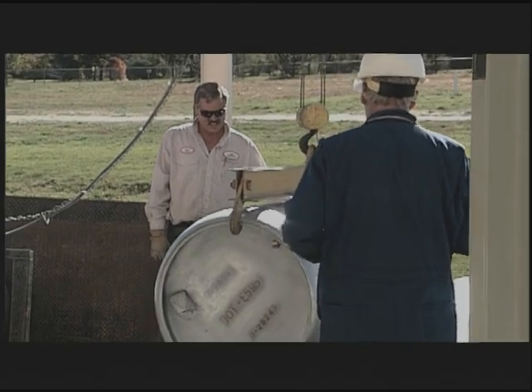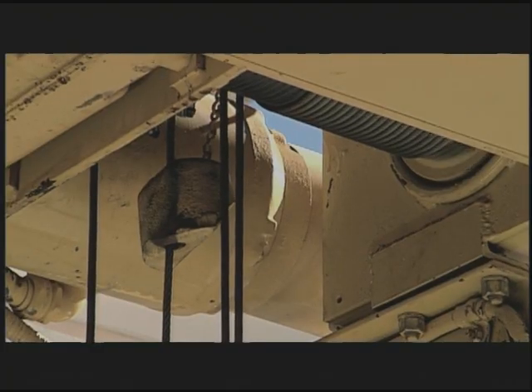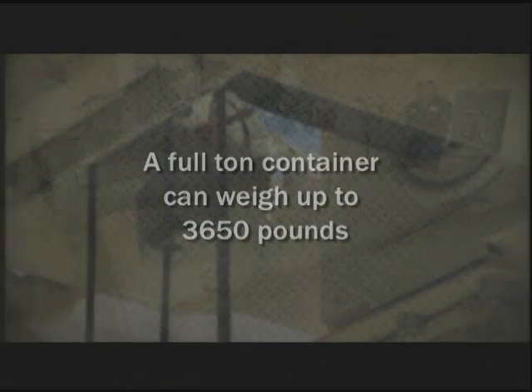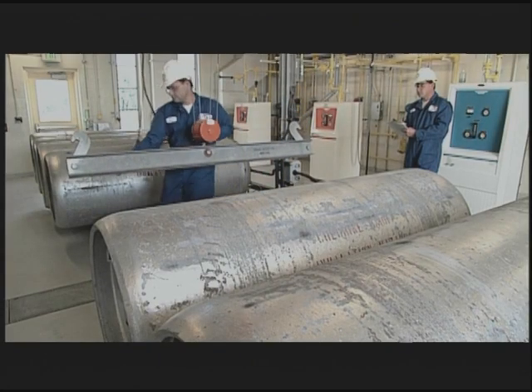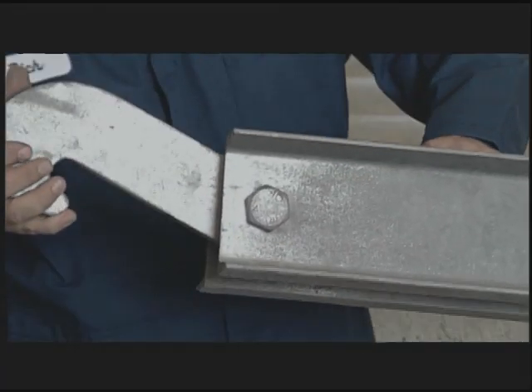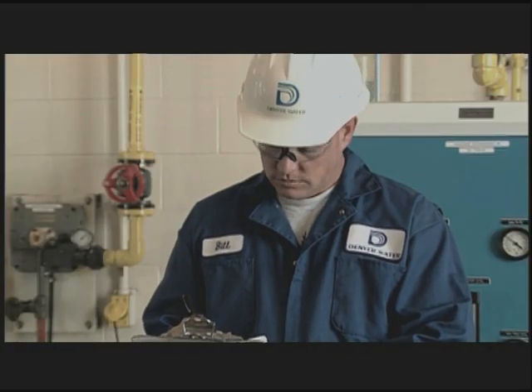When transferring ton containers from the truck to the storage area, use a proper hoisting device with sufficient lifting capacity. A full ton container can weigh more than 3,500 pounds. Inspect the lifting device frequently to ensure that the cables, clamps, and lifting bars are in good condition. Always document your inspections.